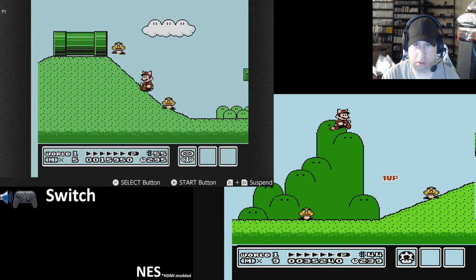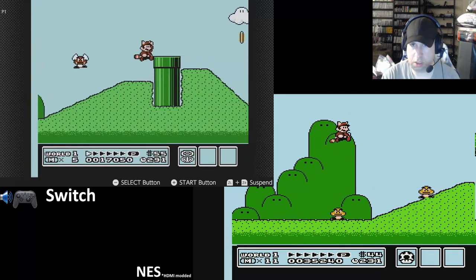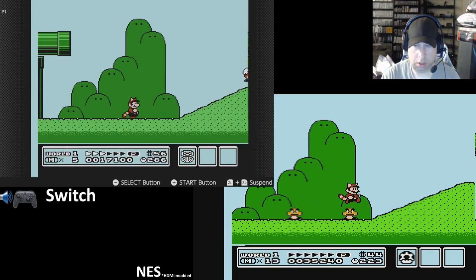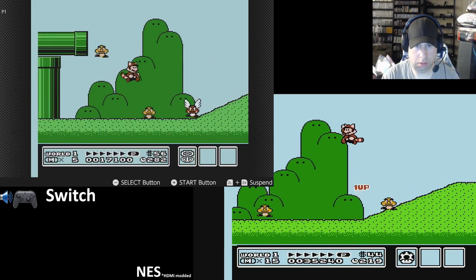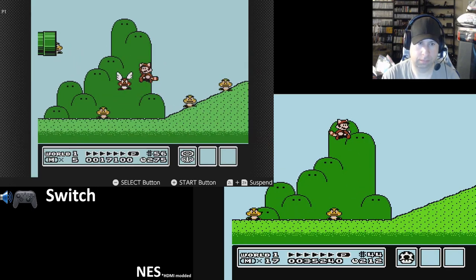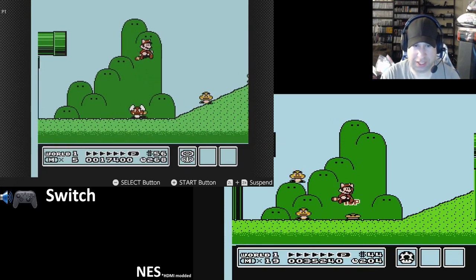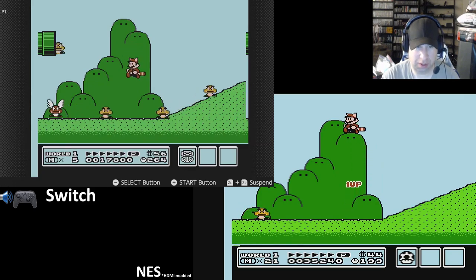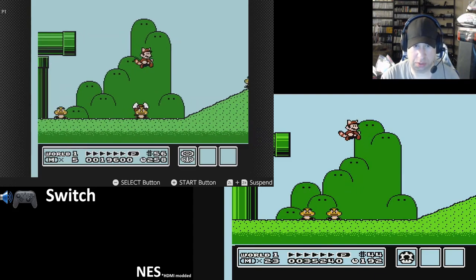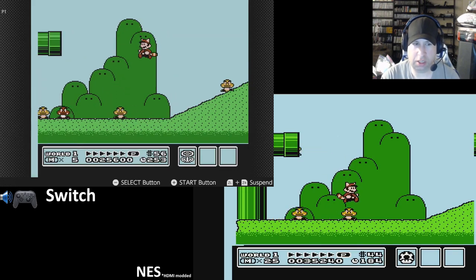This game had lots of tricks and stuff in it. The game slows down exactly like the NES does with all the items on screen, so it definitely plays identical to an NES — or really, really close to it. So many Goombas on the screen and a little bit of slowdown. You're definitely getting an NES experience off of this.